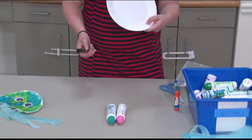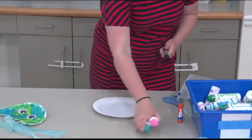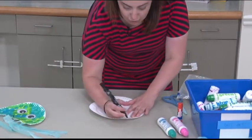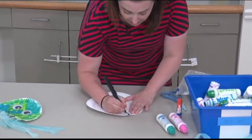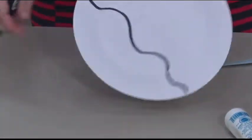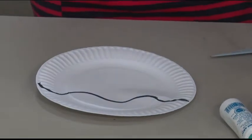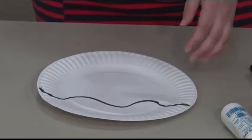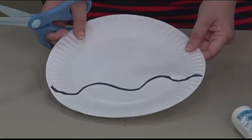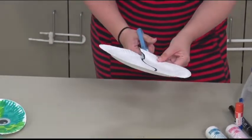To start off making our jellyfish, we need to cut our paper plate. I'm going to trace and draw a wavy line on that plate about two-thirds of the way down, and then I'm going to cut that out with my scissors. This is a great skill for kids because they can practice tracing and cutting on that line.